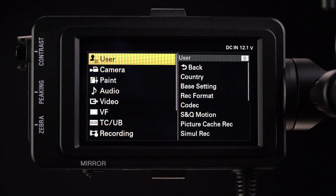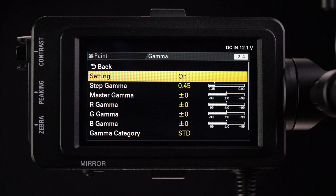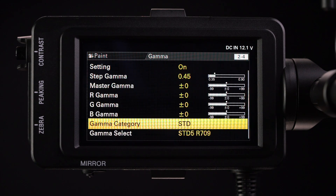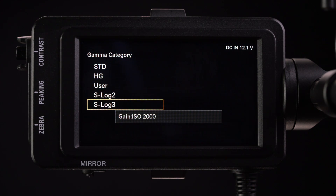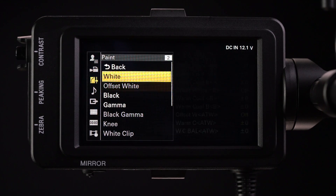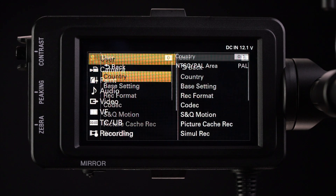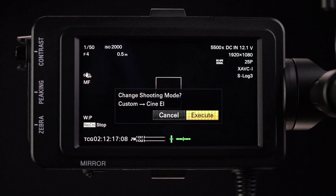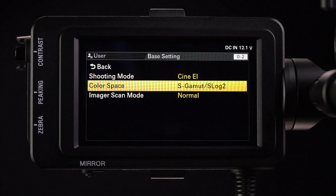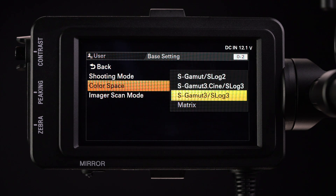To record in log from your FS7, go to the paint menu. The FS7 has settings for both its standard mode and the more filmic Cine EI mode. First go to the paint menu, then enter into gamma. Scroll down to the gamma category and choose either S-Log2 or S-Log3. To use Cine EI, back out of the paint menu and go to the user menu. In the user menu, go to the base settings submenu. In shooting mode, choose Cine EI. Then click down to color space, where you can select S-Gamut with S-Log2, S-Gamut3 Cine with S-Log3, or S-Gamut with S-Log3.